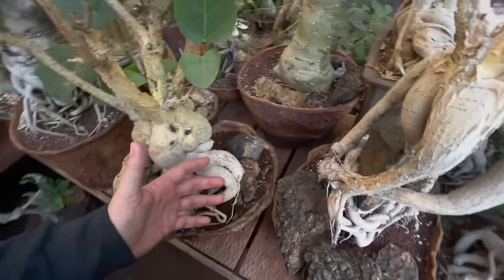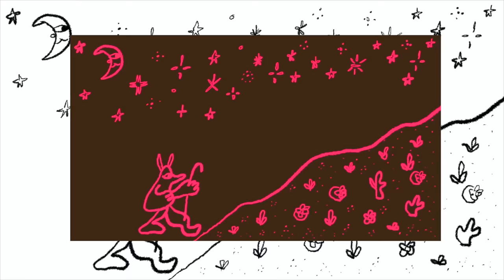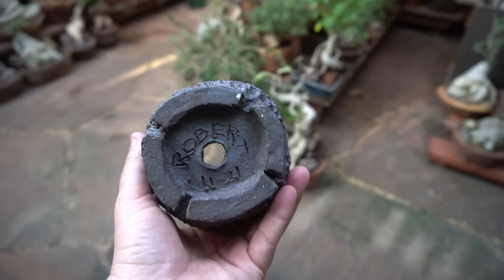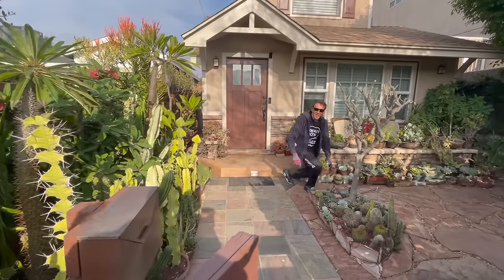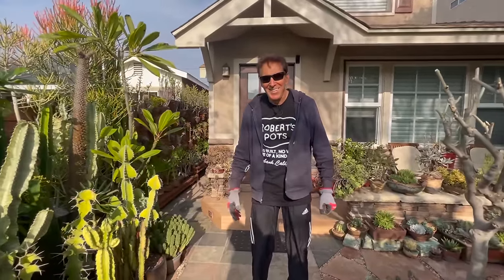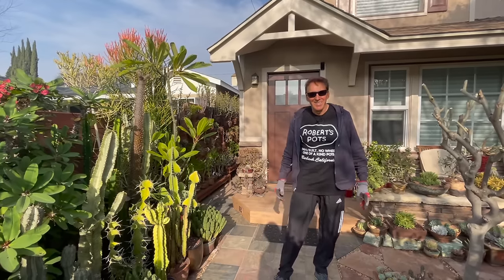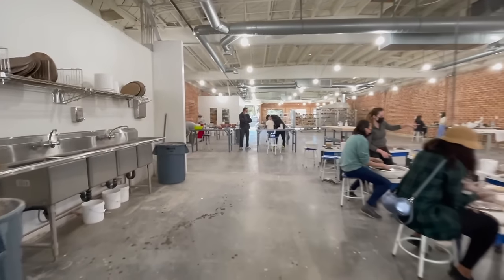Welcome back to the channel. Today I am in Burbank and I'm going to link up with my buddy Robert, who is an amazing Potter. Hey, what a surprise - ready for me? I'm ready, Hunter, come on in. Robert is an amazing Potter and we've crossed paths recently, becoming friends over the last month, month and a half. We work at the same pottery studio.